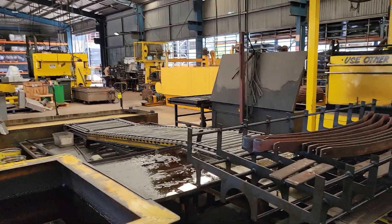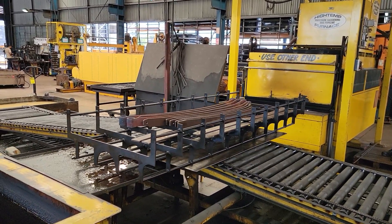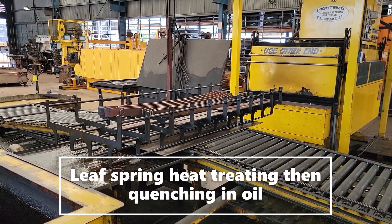How long does it go in the furnace for? Just until it's very hot, depending on the size of the steel. If it's smaller, this is probably only about half an hour. If it's a big piece, it might take an hour — it's probably not even half an hour.